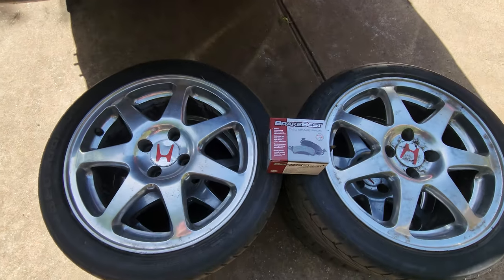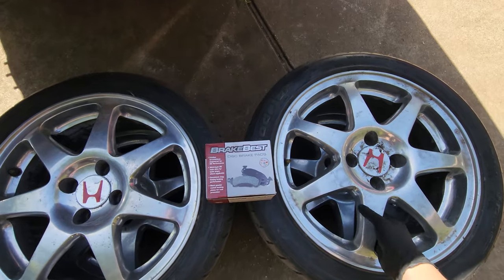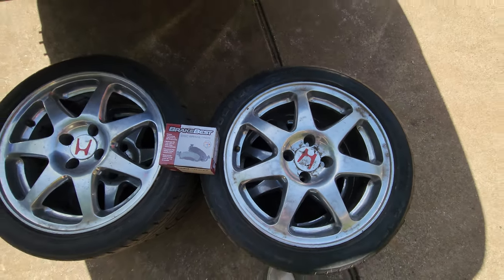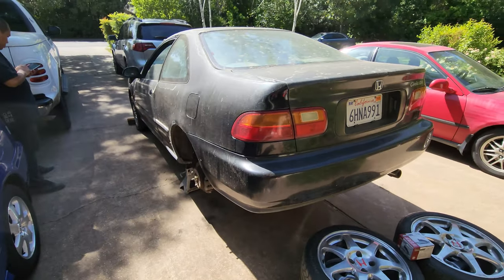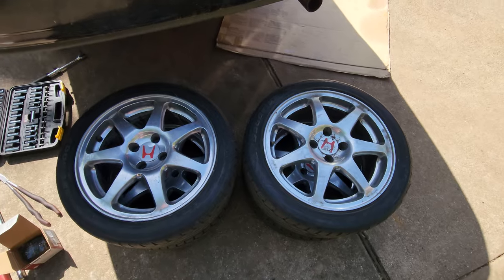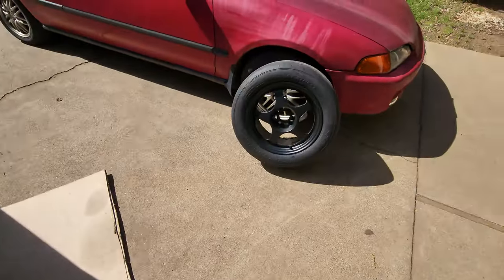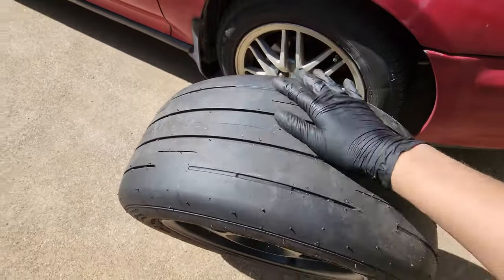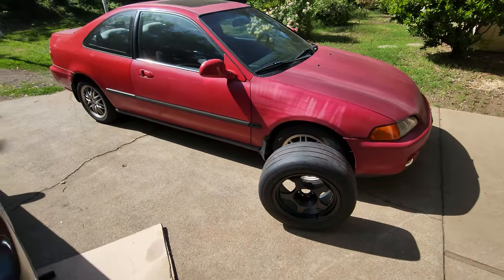In addition to the K24 Z3, we got some wheels here. They aren't genuine Type R's, but I'm gonna put them on the black car for now. We also have these ones here with some drag slicks — sticky boys — that we're gonna be putting on the red car.